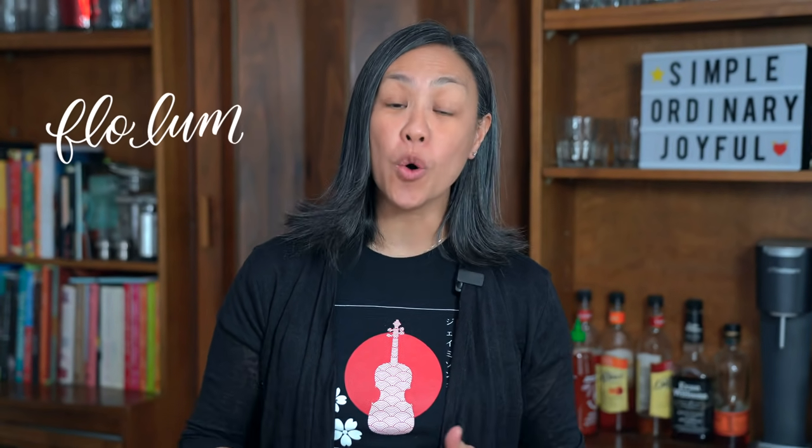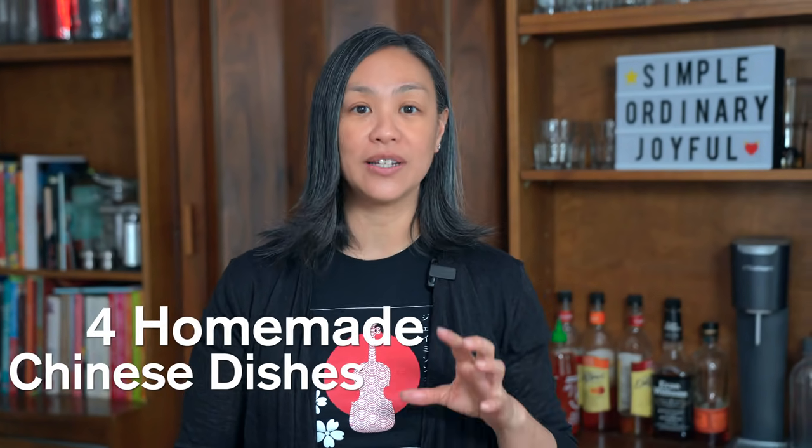Hey everyone, hope you're keeping safe as you are staying at home. Maybe you're not eating out as much or at all, or even getting takeout. I don't know about you but I'm cooking like three times a day, seven days a week — 21 meals a week. Are you running out of ideas? Here are four easy Chinese meals to get on the table in less than 30 minutes.